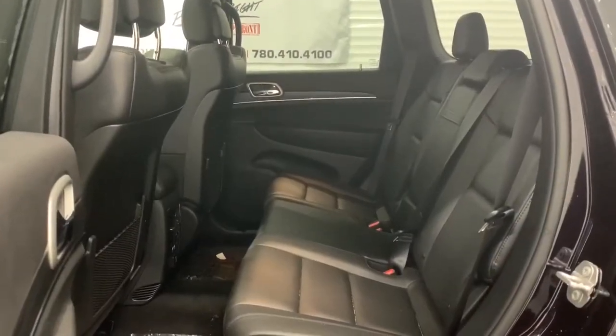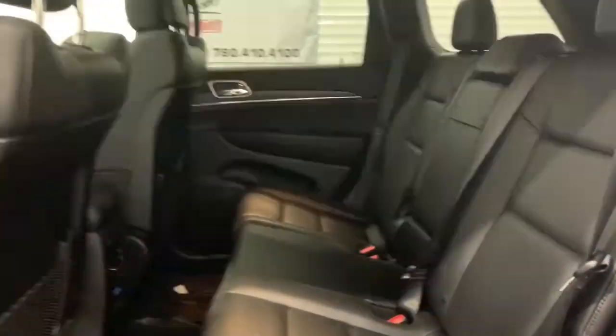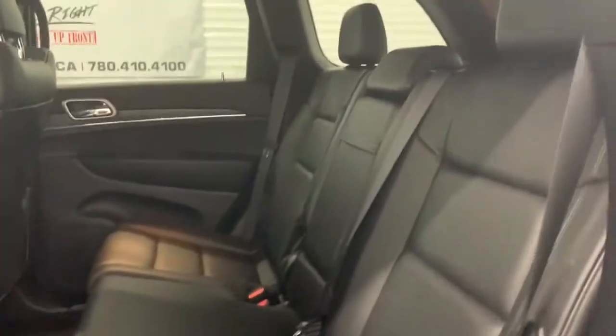In the back, there is lots of room between the first and the second row, and those leather seats do continue back here as well.